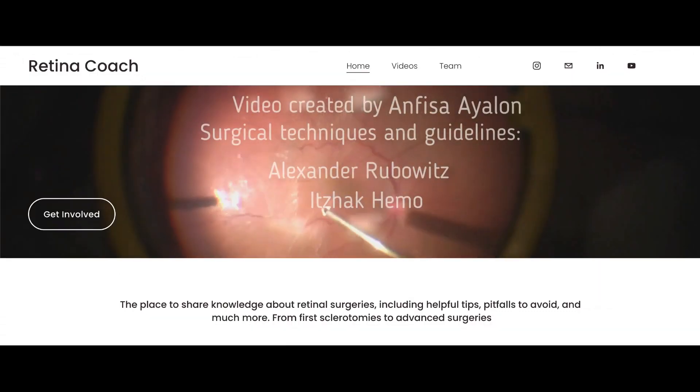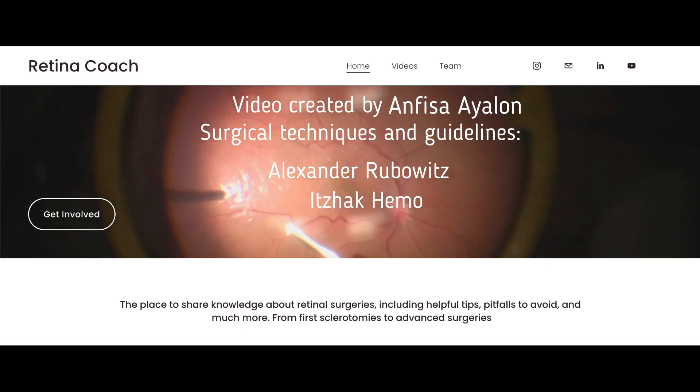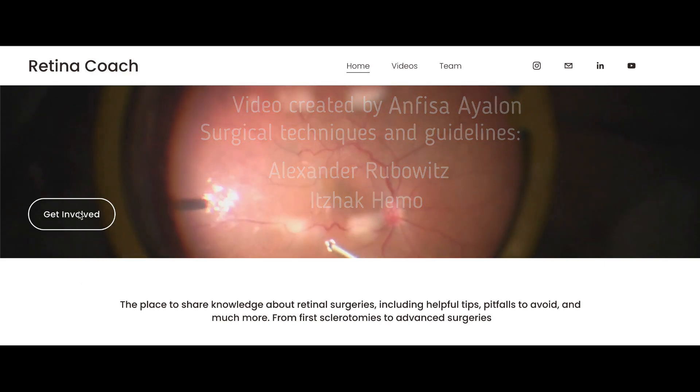More videos are available on our YouTube channel and retinacoach.com website. If you liked this video, push the like button, subscribe to the channel, and leave comments with suggested topics for future videos. Thank you for your attention.